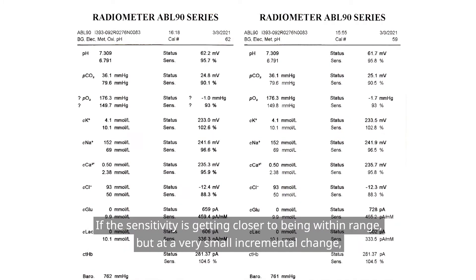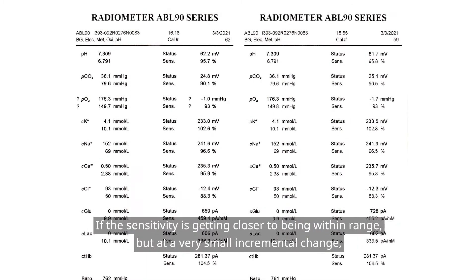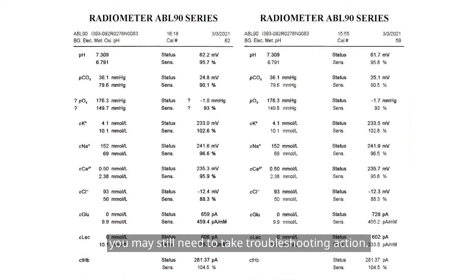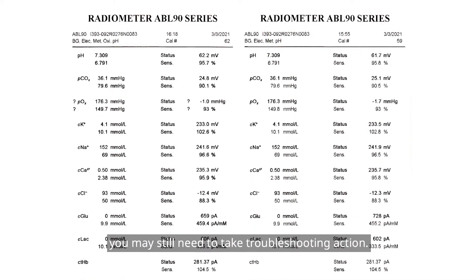If the sensitivity is getting closer to being within range but at a very small incremental change, you may still need to take troubleshooting action.